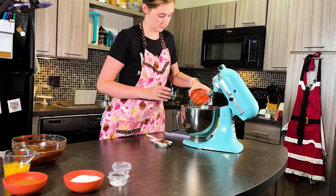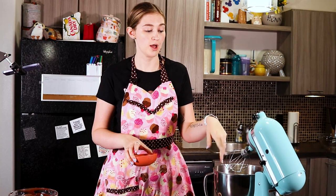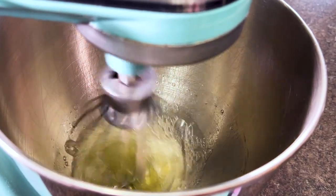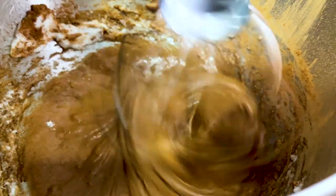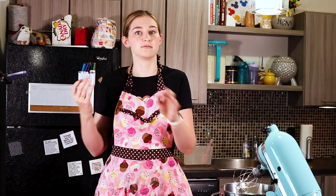Now we're going to take our two egg whites and add them to a stand mixer or hand mixer. If you're using a stand mixer make sure it's with the whisk attachment, and we're going to whisk at medium speed until soft peaks form. Once you have your soft peaks, add about half of the sugar and half of the cocoa powder to this mixture and whisk on medium speed until glossy peaks form. We're adding these gradually so it's easier to incorporate the rest of the cocoa powder and sugar without deflating the egg whites — just getting them acclimated to the new ingredients.